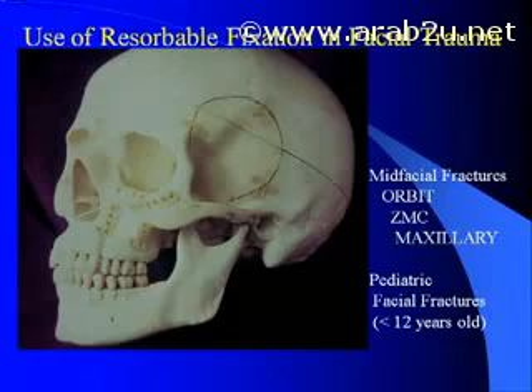My experience in utilizing Lactazorb for facial fractures is specifically for fractures of the upper face and middle face, as well as all fractures in children under the age of 12. Note specifically that my experience does not look at its use in mandible fractures, where at this time it is not indicated due to its inferior load-bearing properties.